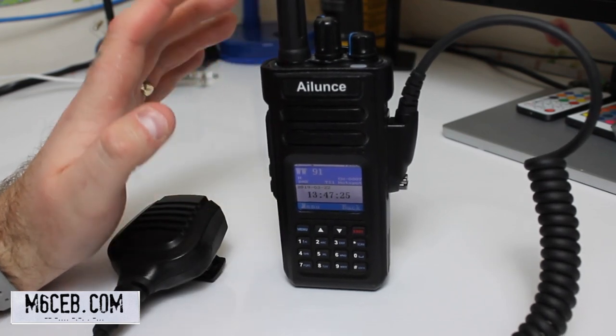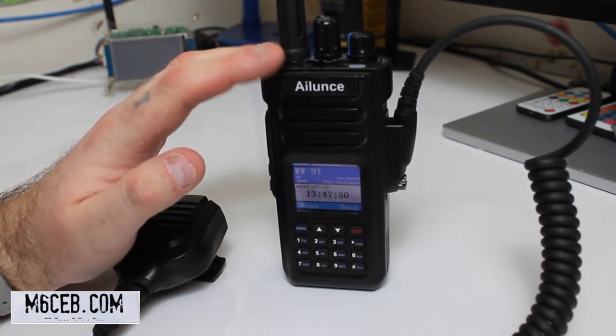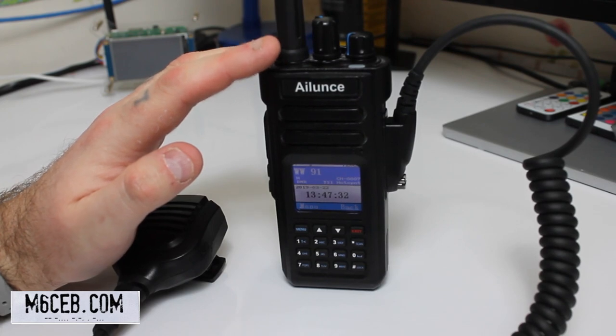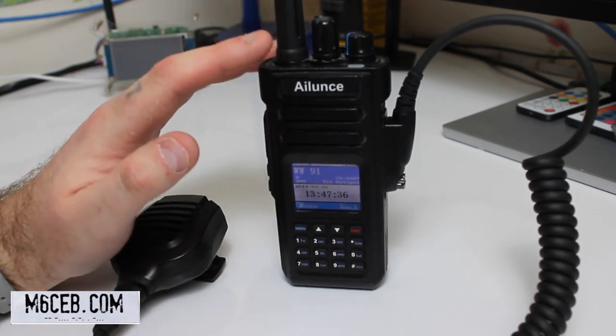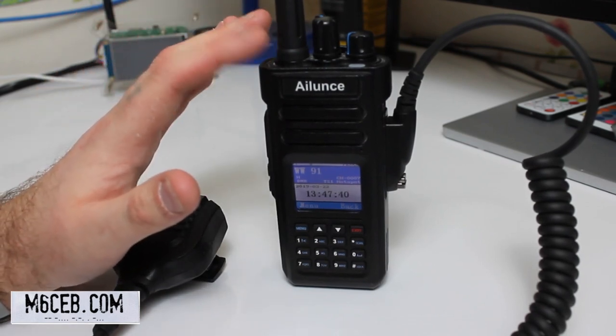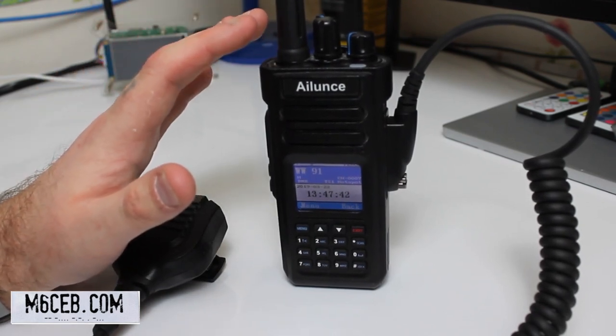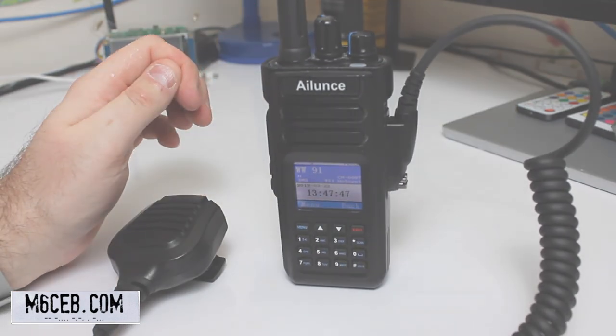Now let's have a look on the computer and I'll show you a couple of bits on there — how to get your DMR ID. Hopefully you've got an idea of some of the equipment we use on DMR. There are loads of different radios — as long as it's Tier 2 MotoTURBO compatible, most of them are, then you're not going to have a problem.